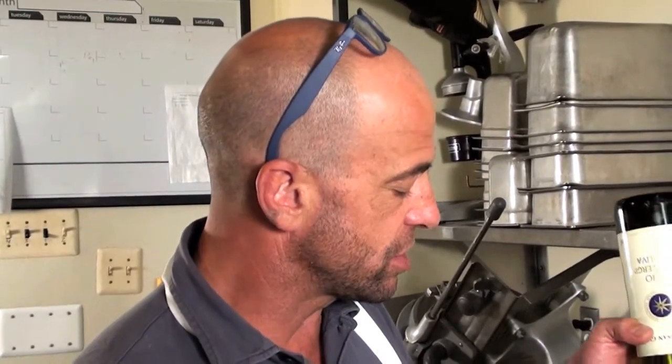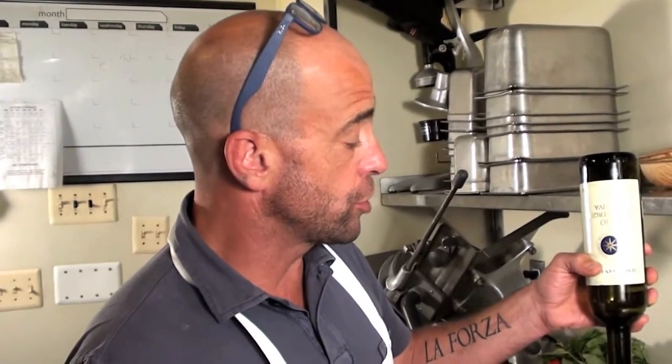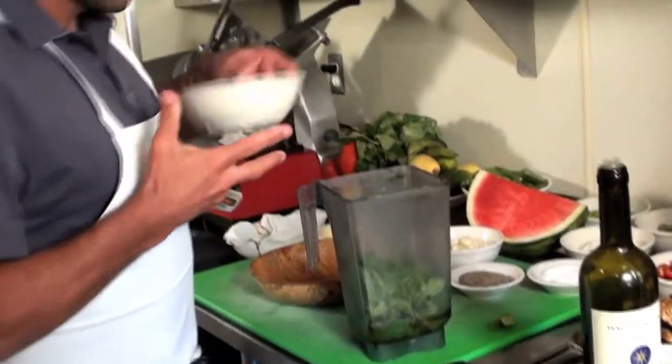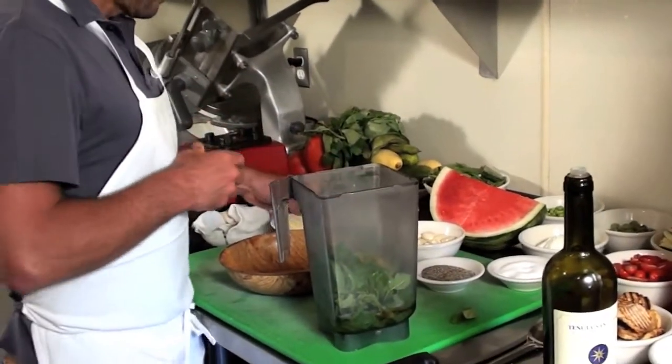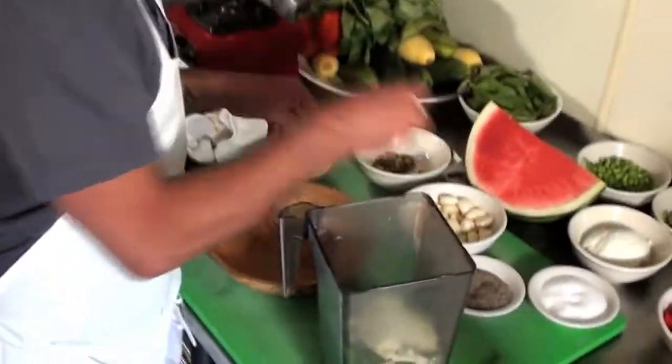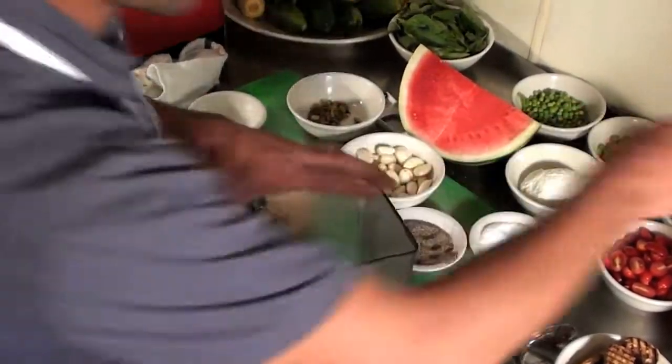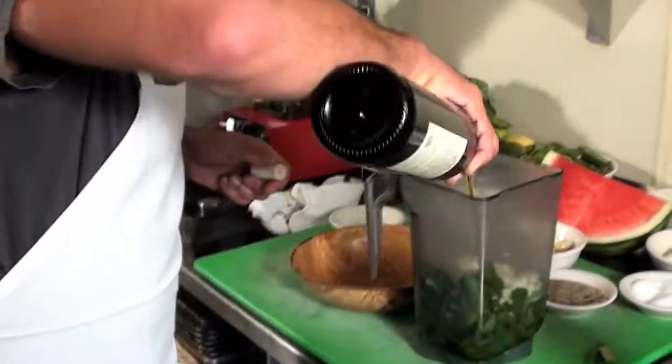Normally you use pignoli nuts in an Italian pesto, but I'm going to use pistachio nuts to give it a different flair — it's going to be really good. I'm going to serve it with some sheep's milk ricotta cheese. The nuttiness of the pistachio and the fullness and fattiness of that sheep's milk ricotta makes a delicious appetizer or starter. I've added about a liter of olive oil, whole pistachio nuts, parmesan cheese, three or four cloves of garlic, salt, and pepper.